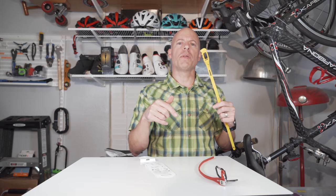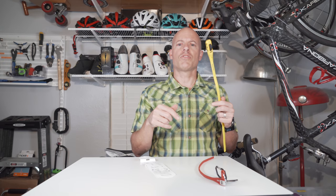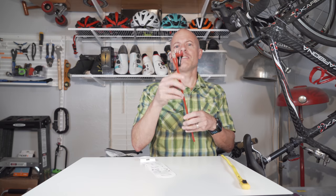Anyway, getting back — this retails for about 20 pounds. I'll put the US dollar amount in the description. And this one is 10 pounds, so again I'll put that in the description.